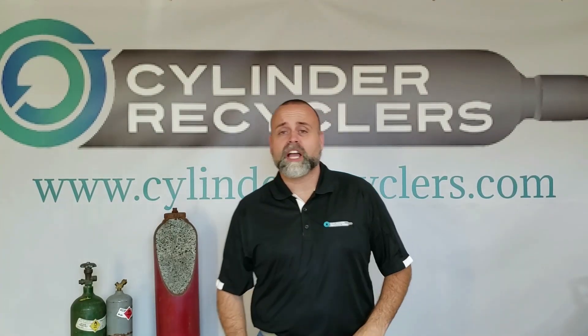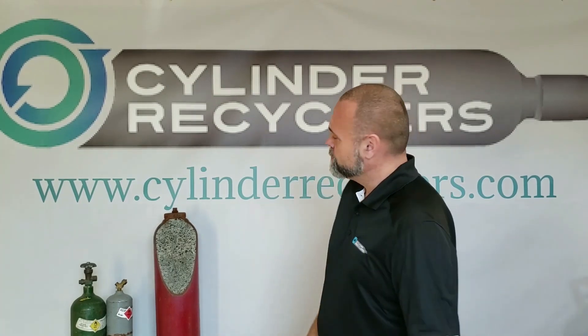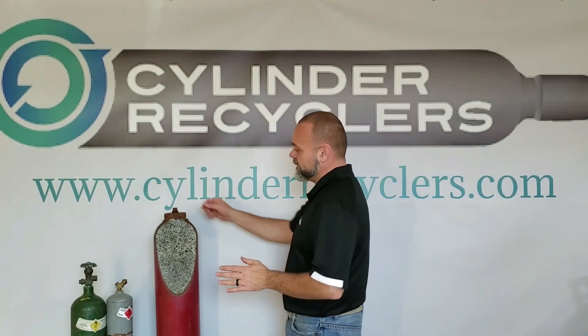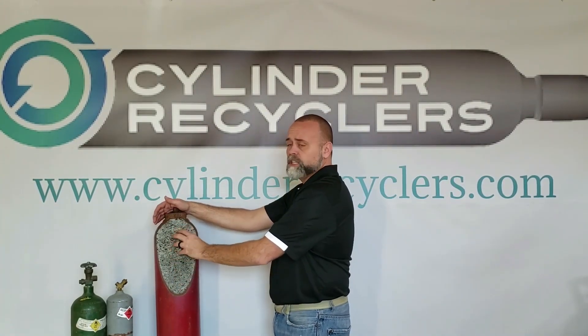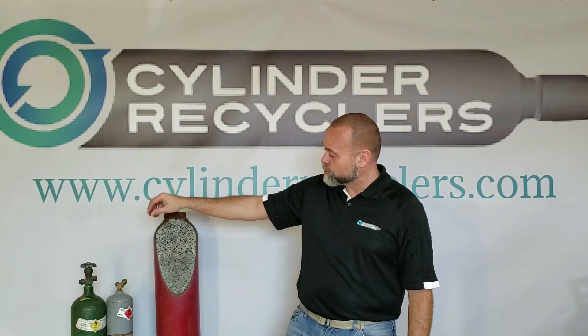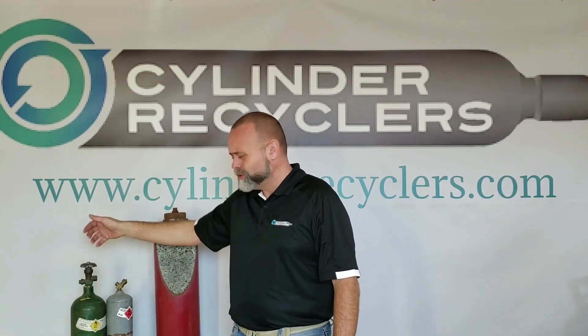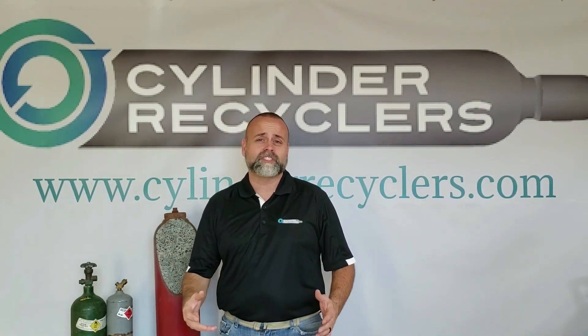Hey guys, John here with Cylinder Recyclers. Today we're going to talk about acetylene cylinders and what makes them different. As you can see, I have a size 3 acetylene here with a sidewall cut out exposing the porous mass, which we'll talk about in a minute. I also have an acetylene MC and an oxygen cylinder. These two cylinders are probably the typical cylinders you'd find in a home garage where someone has an oxygen-acetylene torch, but acetylene comes in different sizes from small to large depending on the application.